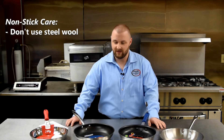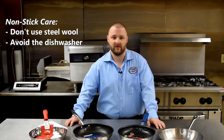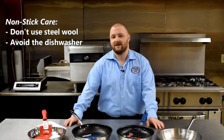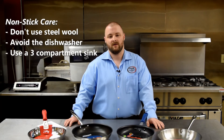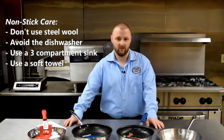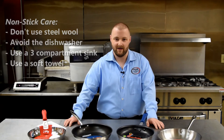Also, you don't want to run your non-stick pan through the dishwasher, as some of the chemicals may harm the non-stick coating. The best thing to do is use your three-compartment sink with a soft towel — like a dish towel or a bar towel — hot soapy water, then rinse and sanitize, and you're good from there.